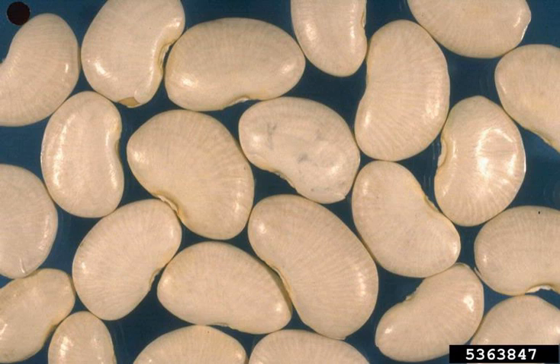Phaseiolus lunatus, commonly known as the lima bean, butter bean, siva bean, or Madagascar bean, is a legume grown for its edible seeds or beans.